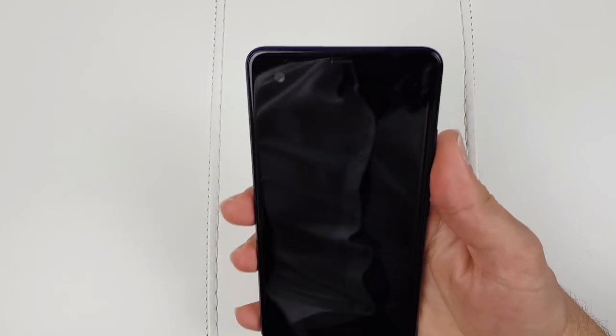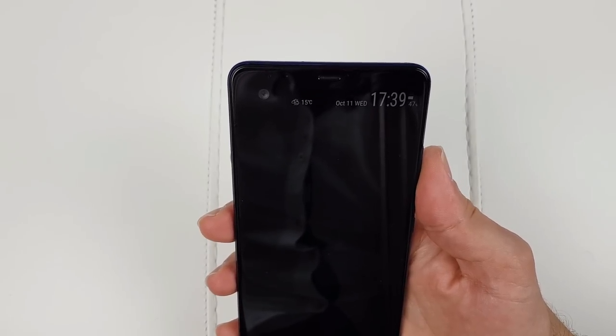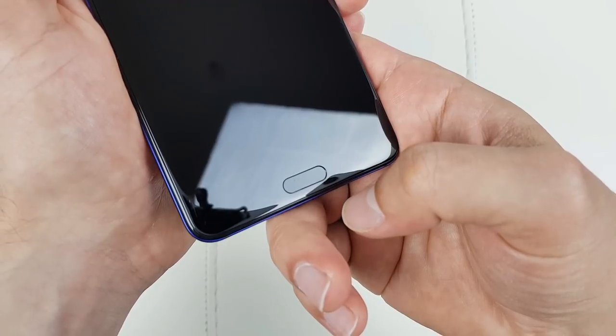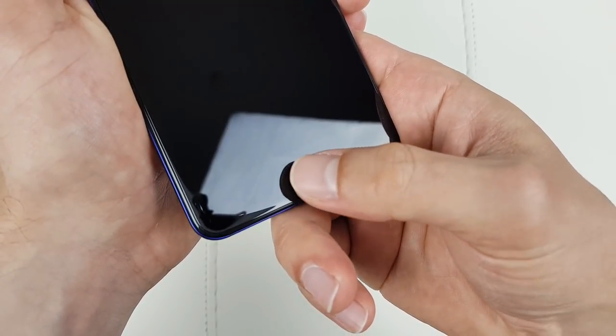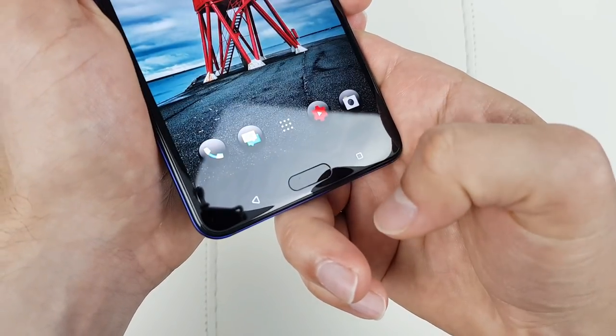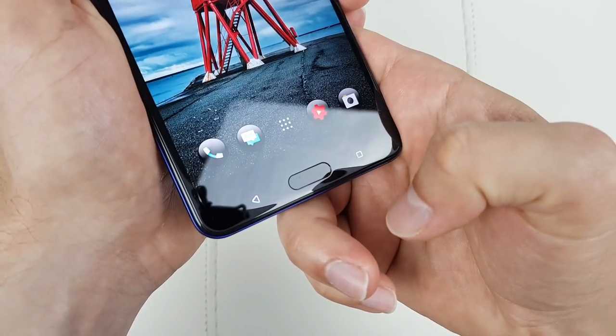The first thing you'll notice when you pick up the phone is that the second display activates, showing notifications, weather, clock, date, and battery percentage. The fingerprint reader is one of the fastest and most accurate I have ever used — I could easily give it 10 out of 10 attempts. I'm very satisfied.